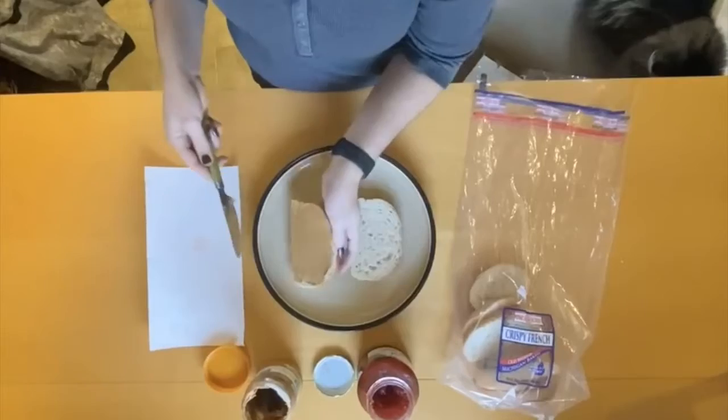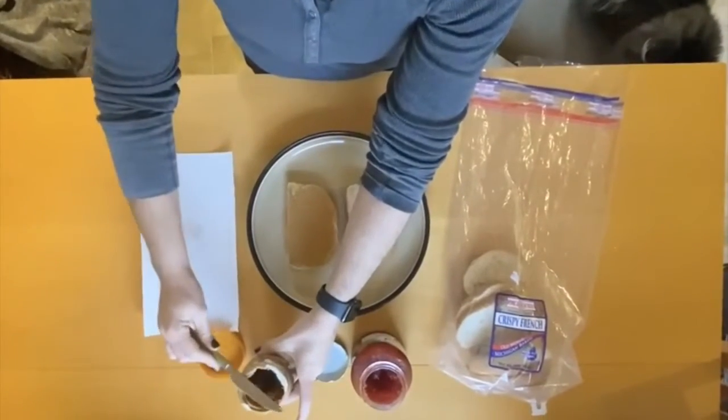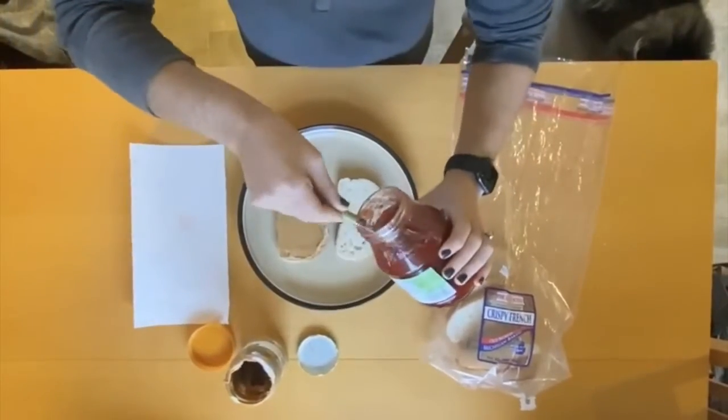You can have white bread, wheat, rye, whole grain — it's up to you, whatever you like. Then we're going to scrape off that excess.